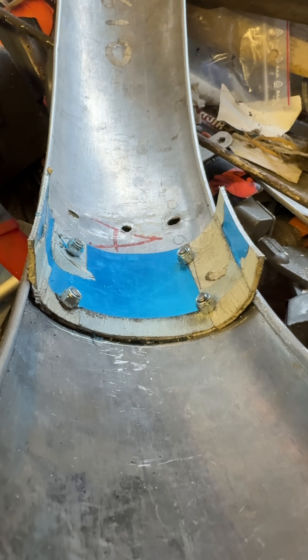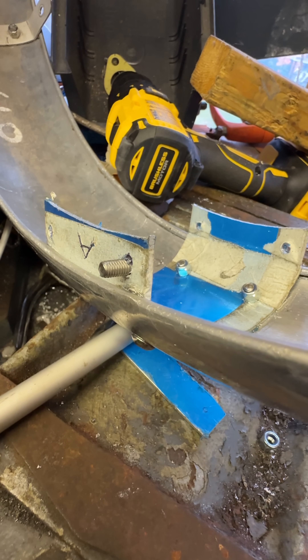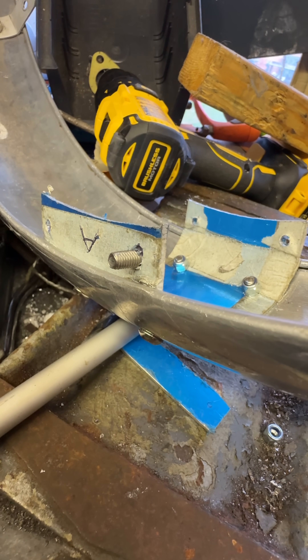We can see the bridge tightly bolted to the mudguard, and here we can see the apex bolts. They're M5 stainless to connect through to the vertical upright stays.